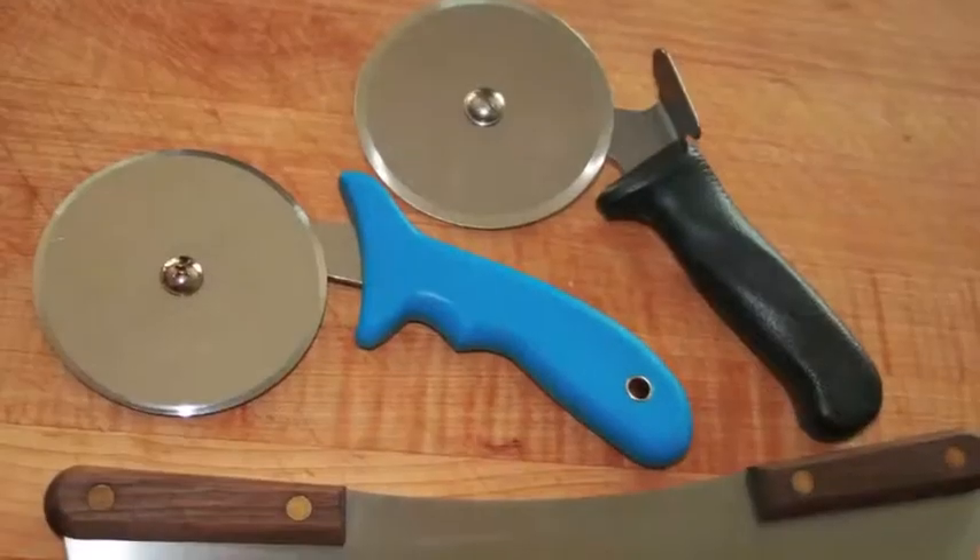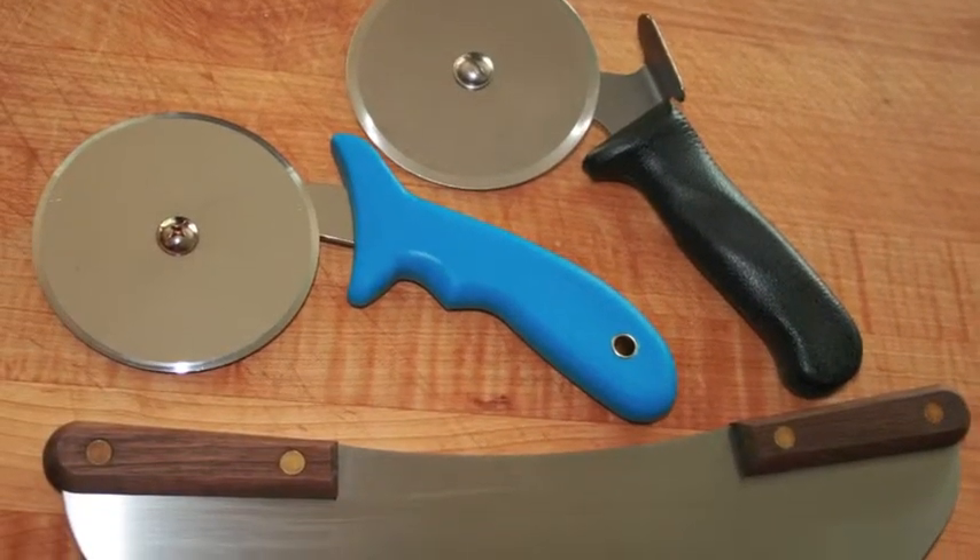Sounds good. Will you be able to show us this on an actual pizza, how it works? Sure! Cool. Before we talk about our pizza cutters, Dad's going to put a pizza in the oven.